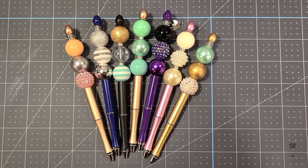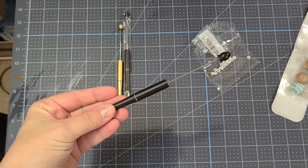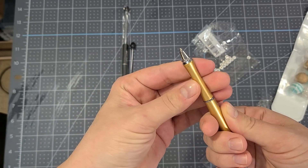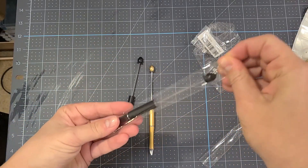They are super easy to make. I purchased the pens from Creepsakes shop — I've also seen them on Etsy and Amazon — but they come in a little plastic sleeve. The pen just twists open and closed, and you can buy refills for these pens.